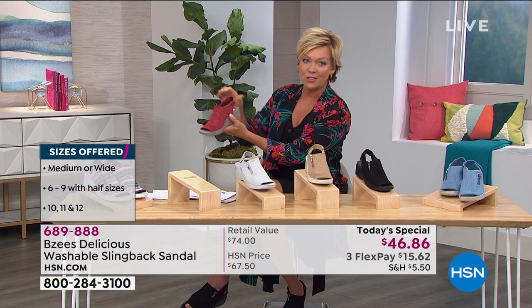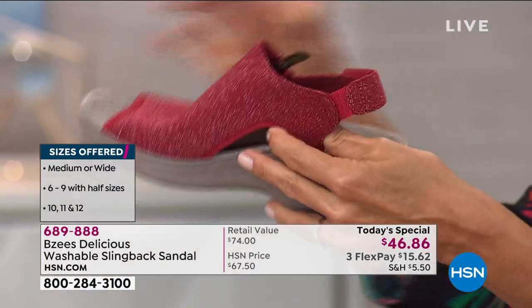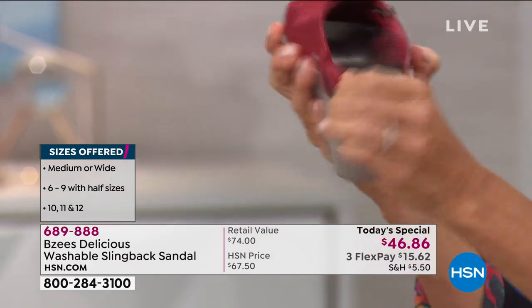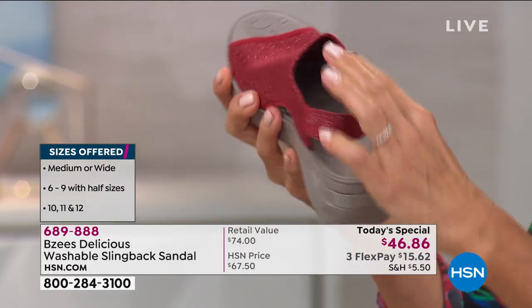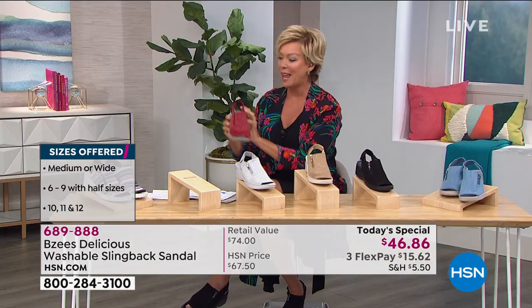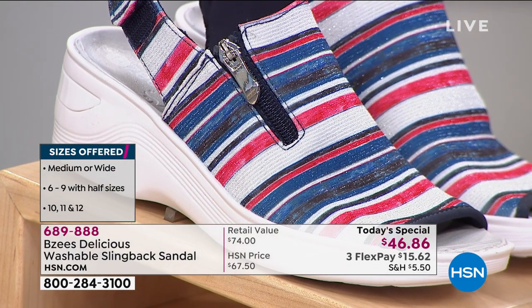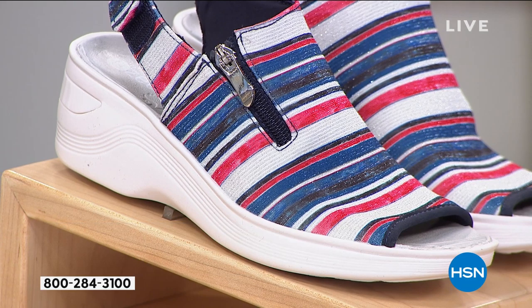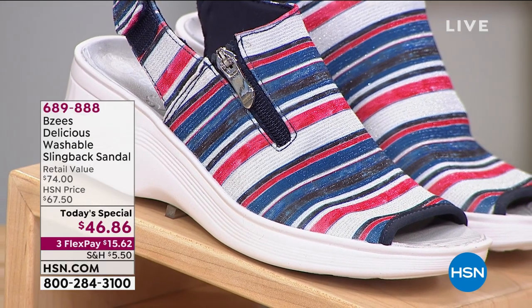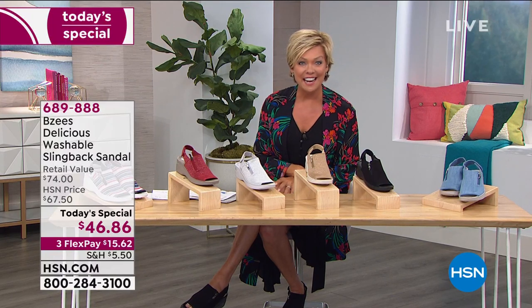Also, extra goring on the back strap, so in addition to the easy hook and loop closure, you've got the extra stretch and flexibility there. And we've got the fun red, white, and blue stripe. Place your order on this today — especially you're saving more than $20 today, and it's one day only. Item 689-888.